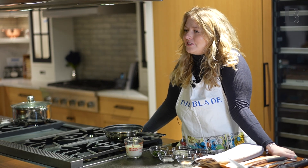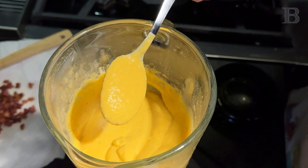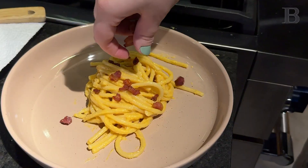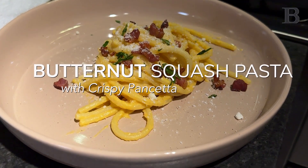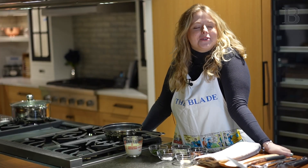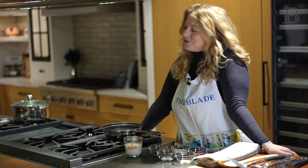Mostly excited. Got the squash and the onions and shallots in the oven. Hi everyone, my name's Maddie Koppel and I'm the new food editor at The Blade, and this is our very first Meals with Maddie here at DeRocher's Kitchen.